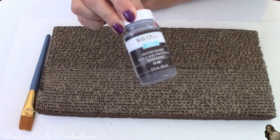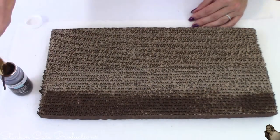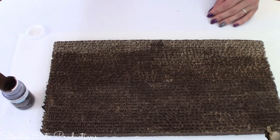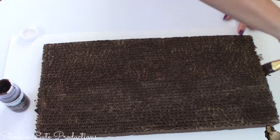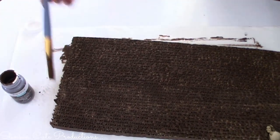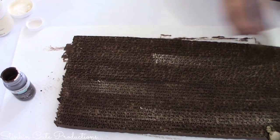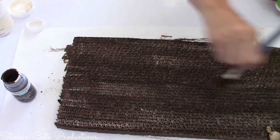Using Waverly's wax paint — this is a darker brown wax paint — I'm going to put a nice coating over the top of the two glued scratch pads. I'm not looking to fill it in perfectly, just to darken up the cardboard to give it a wood look, making sure to paint all the sides as well for a finished look. Then I'm going to add a bit of Waverly's chalk paint in ivory while the wax paint is still wet. This gives it texture, depth, and more of a wood look.